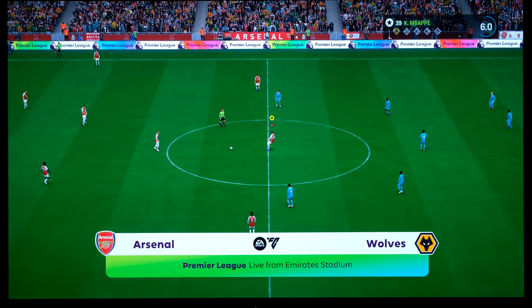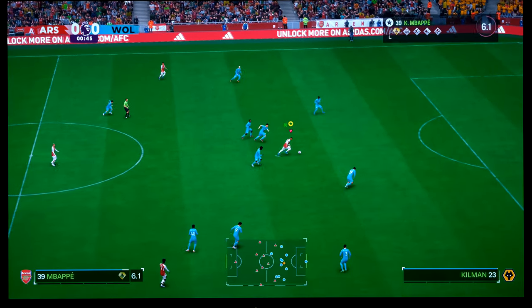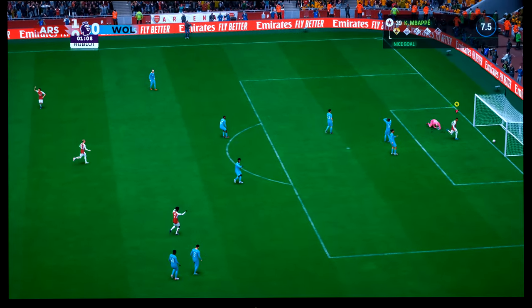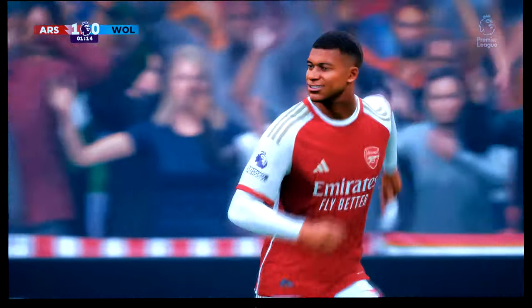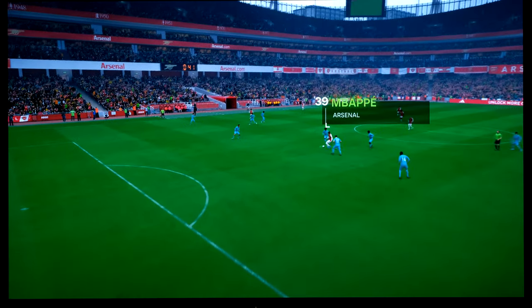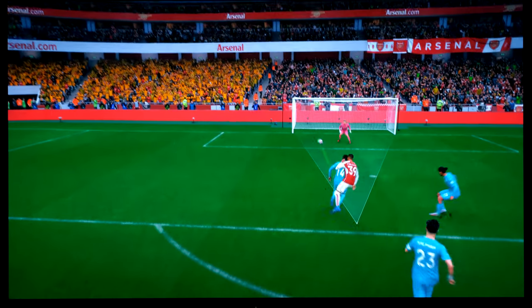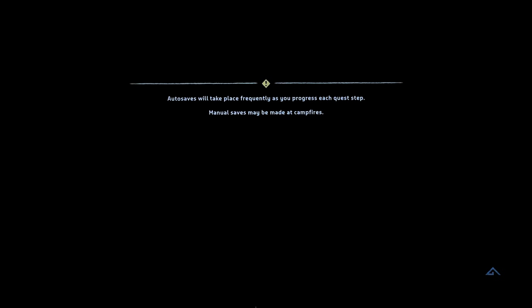Quick demo of the PS5 - looking at what the picture looks like with some football gameplay, including a goal and replay. Then a quick look at Horizon Forbidden West on the PS5.